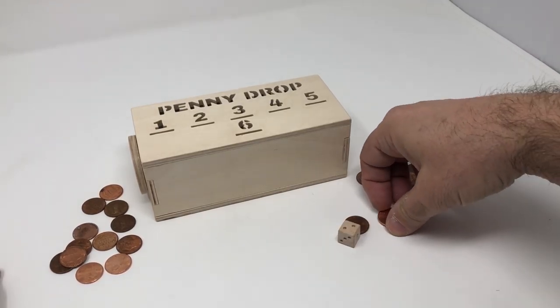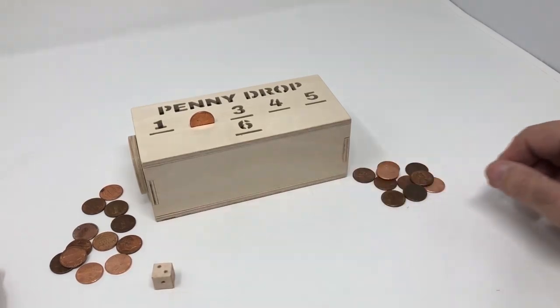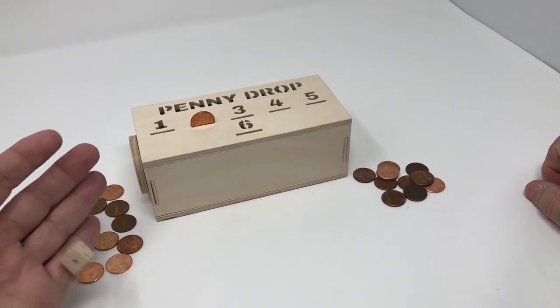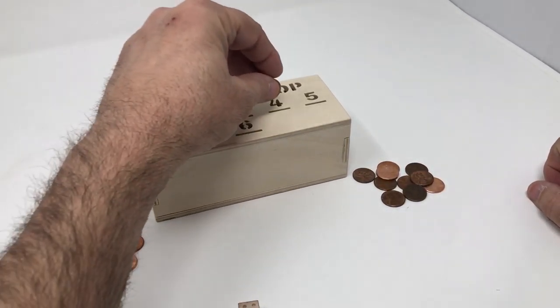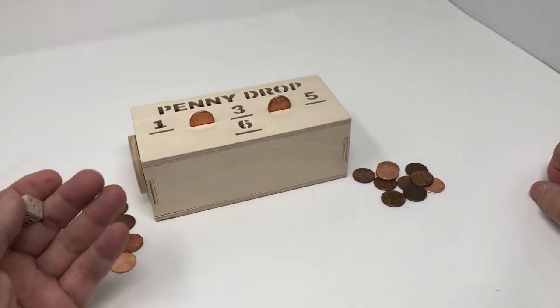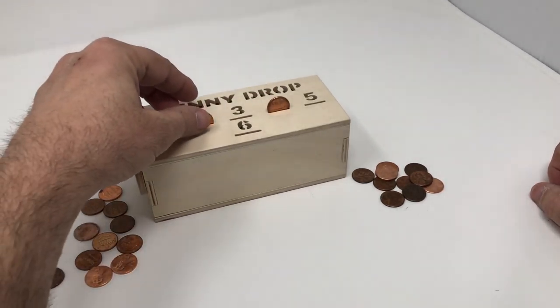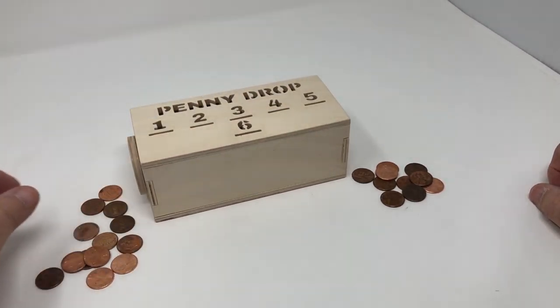Player number two rolls a two and decides that's as far as he wants to go, so he passes the die back to player number one. Player one rolls a four. You can see that the penny is still in the board from the last player. Player one rolls another four — can't play a penny, so he has to take those two pennies off the board.